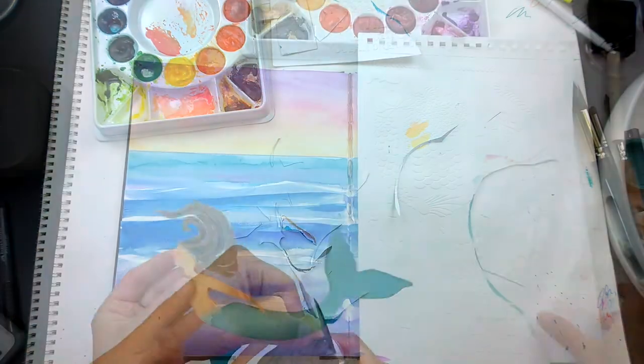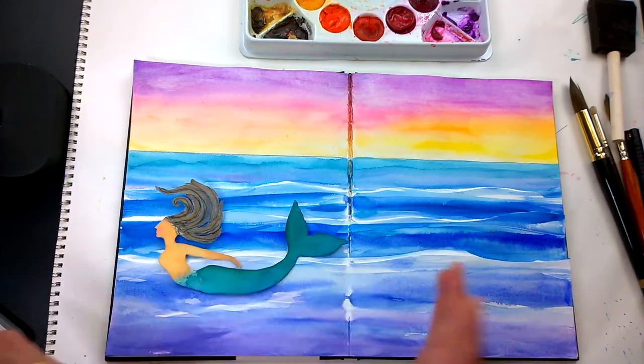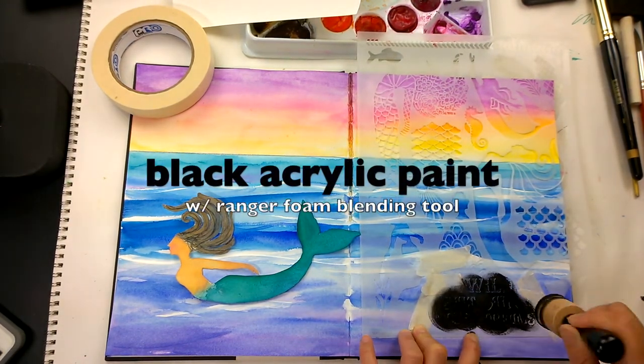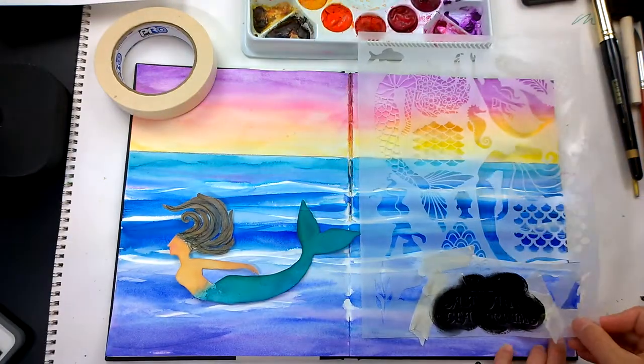I love her — she's so whimsical looking. In this stencil there were some nautical-themed words, so I'm pouncing it with a foam dauber. It says: wild, salt air, ocean, and dreams.